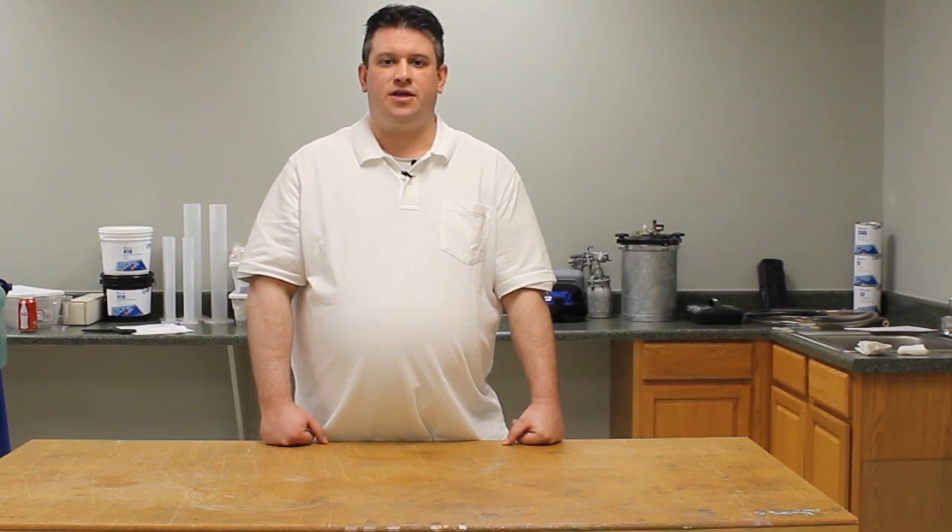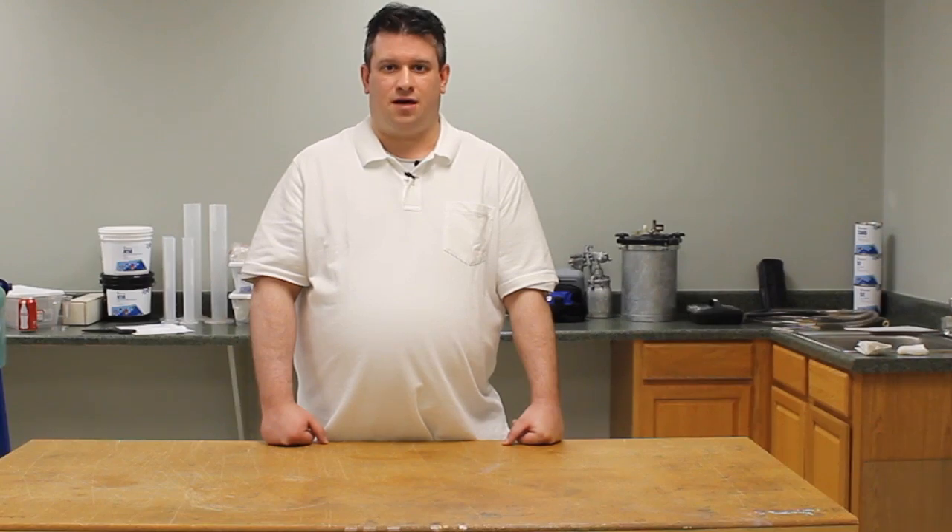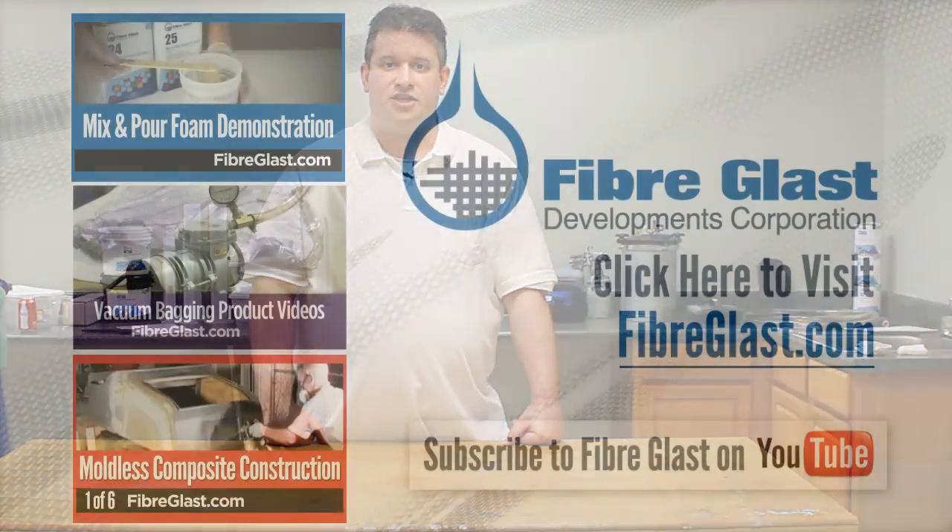Remember to check out our Stretchlon 800 and all of our vacuum bagging supplies on Fiberglass.com. Remember to subscribe to our channel and like this video.